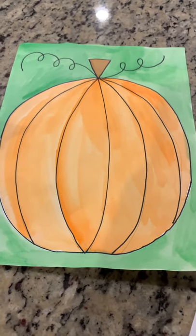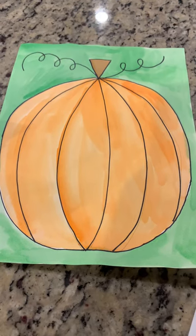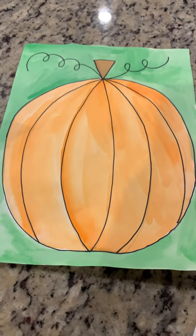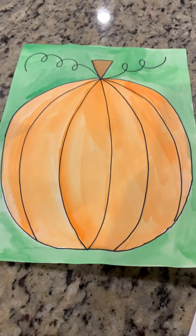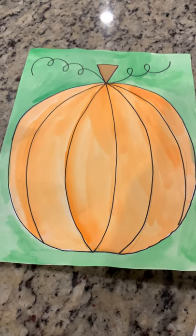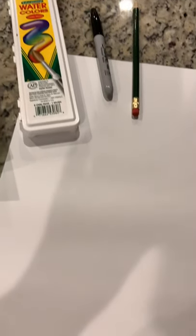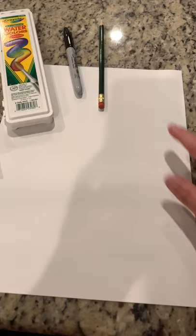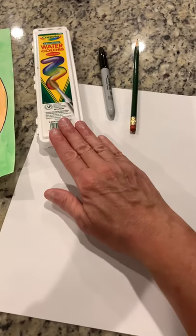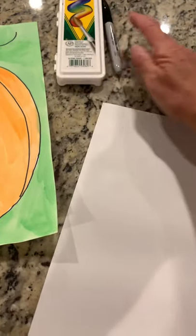Hi everybody, it's Miss Stacy. I'm here to show you how to draw a pumpkin. This is the finished pumpkin, all painted — we use watercolors for this. So let's get started drawing it. What you're going to need is a sheet of white paper, a pencil, a Sharpie, and your watercolor paint set.